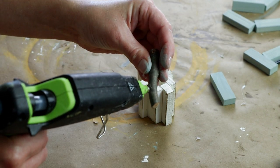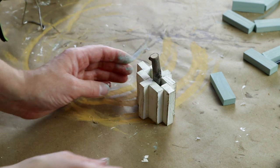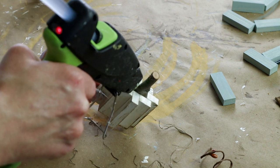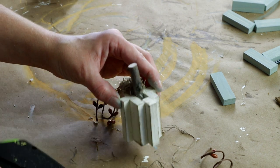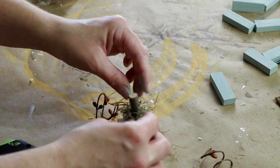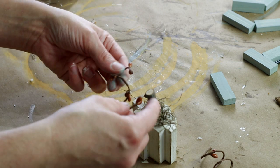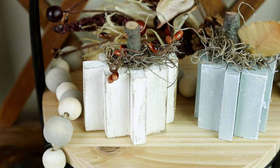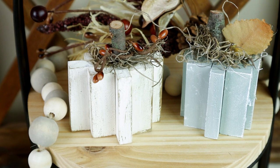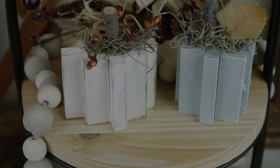For the stem of my pumpkin I'm using a stick that I found in my yard. I just cut it down to the correct size and then hot glued it in the center of all of the blocks, and I'm using some hot glue to attach some Spanish moss all around that stick. I'm also using those cute little wire stems from the fall picks from Hobby Lobby, wrapped around the stem. I ended up doing another pumpkin in a different color and I thought it was really cute to pair them together on one of my tiered trays.